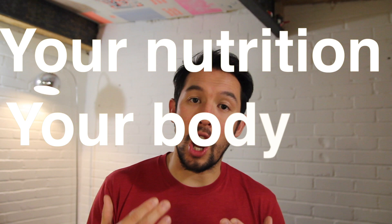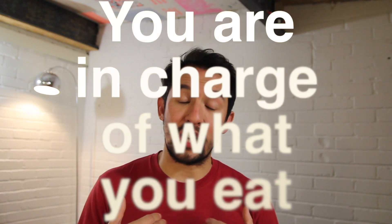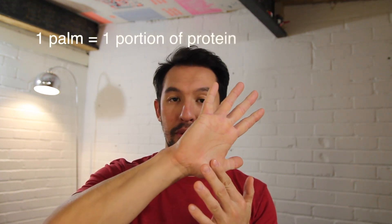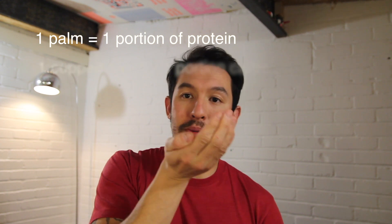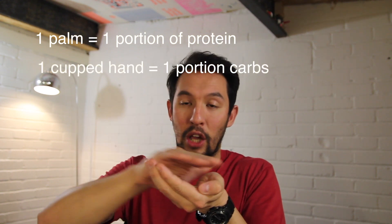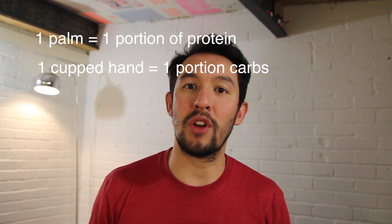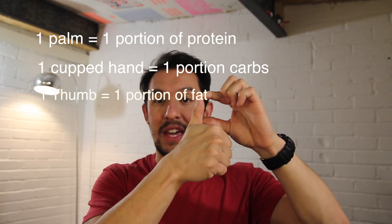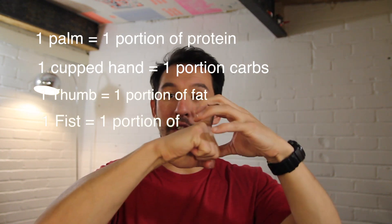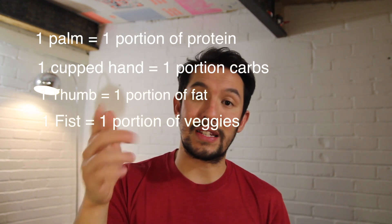Your nutrition, your body — you're in charge of what you actually eat. As the measure, we have one palm of protein, a cupped hand of carbohydrates — not overflowing, just cupped — a thumb of fat, and a fist of veggies. Single portions for women and double portions for men.